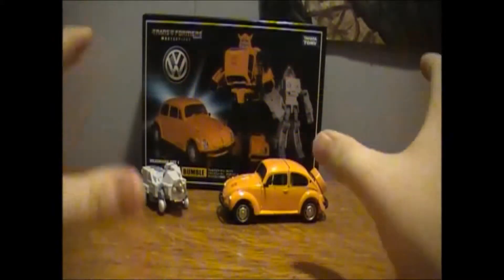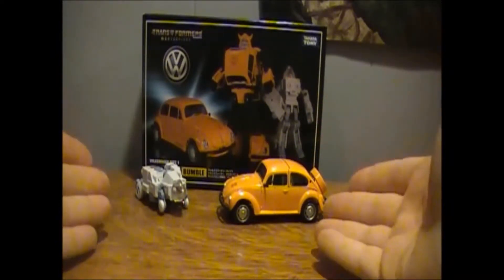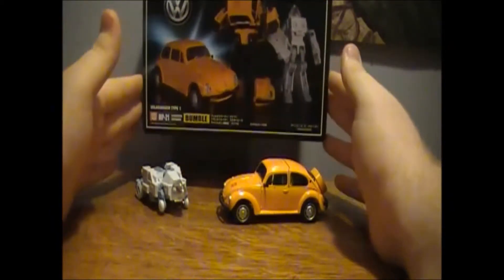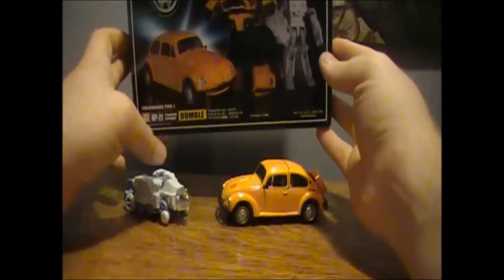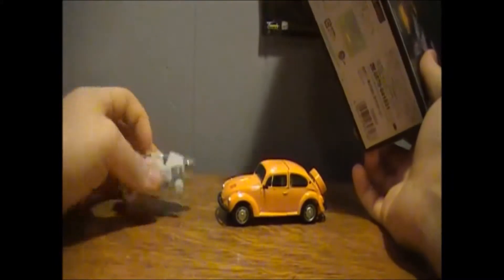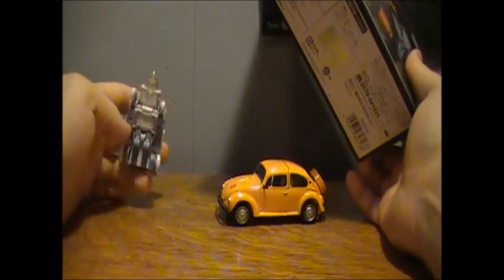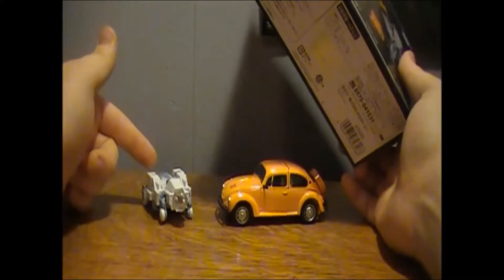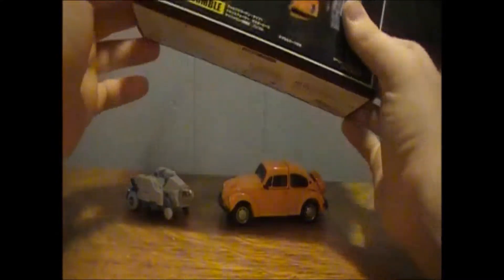Good morning everyone, Roktamus Prime here, back with another Transformers video review. Today we're going to be taking a look at Transformers MP21 Masterpiece Bumble, also known as Bumblebee, and Daniel — no, Spike. This is Spike, I think. It's either Spike or Daniel. I'm going to say it's Spike, because it makes more sense to have Spike hanging out with Bumblebee.